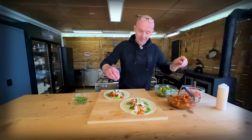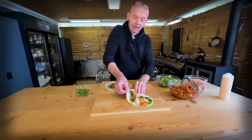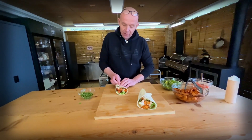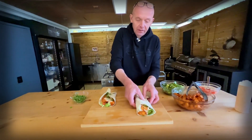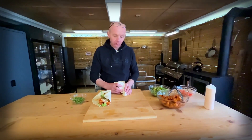That looks really good — colorful and nice. Let's see if we can wrap this up. There you have it, one beautiful chicken wrap. Try one and see. The chicken is spicy but not too spicy, and the sauce is so fresh with the yogurt. This is excellent — fast and easy to make. You should try this out.